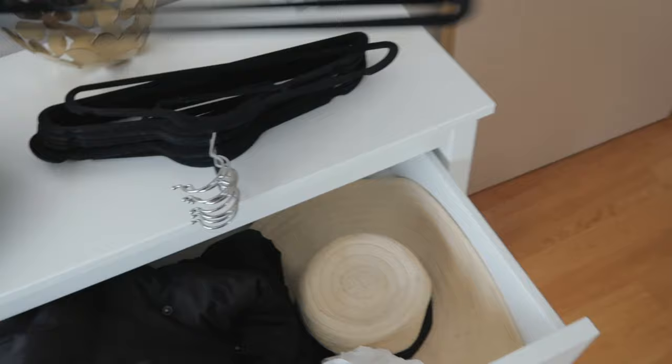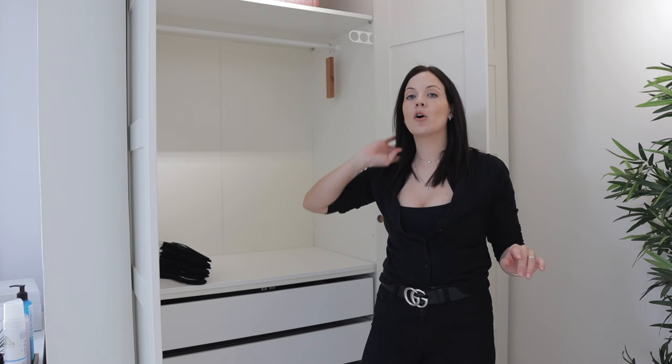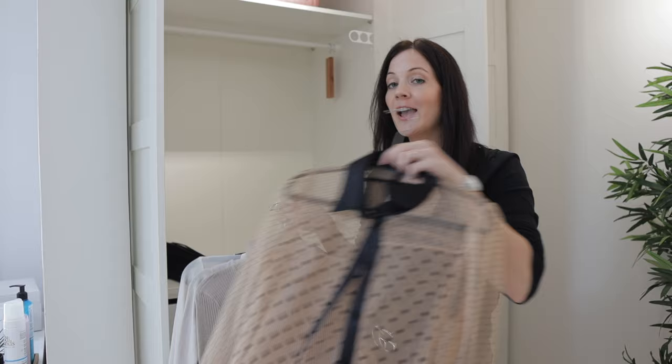These are all of my extra hangers that I'm probably going to use today. Now that my wardrobe is clean and I have my extra hangers, we're gonna do the process as always: first I'm gonna go through my items from the winter capsule wardrobe to see if I want to keep anything, and then we're gonna go through the storage. The first item is this nice little sheer button-up that I usually wear with a cami underneath — this is more of a fall and winter piece for me, so it's going into storage.